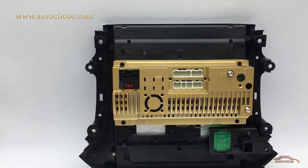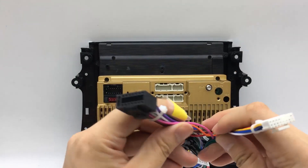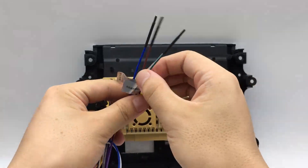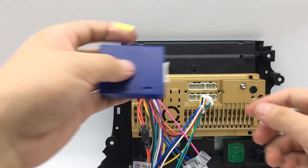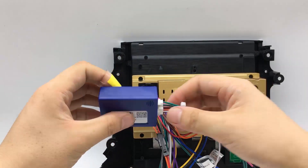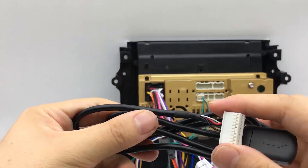Now let's start wiring. First is the power cable — it is plug and play. The size just matches the factory port, and each connector area is unique so you can't get it wrong. The brown cable is for backup camera control; other cables do not need wiring. Next, connect the CAN bus box — this port connects to the middle area.